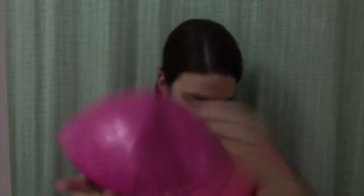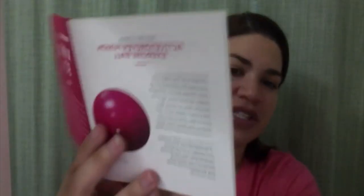The first item I picked up is this right here. This is the Active Forever Fusion exercise ball. That's what it looks like, and the retail price for this is $9.95.